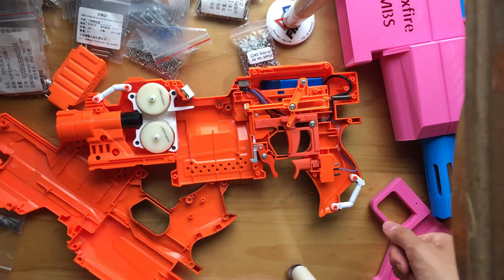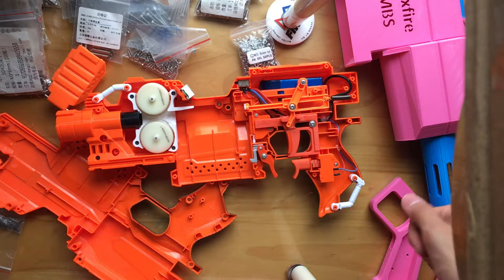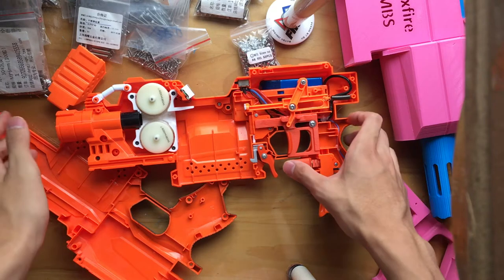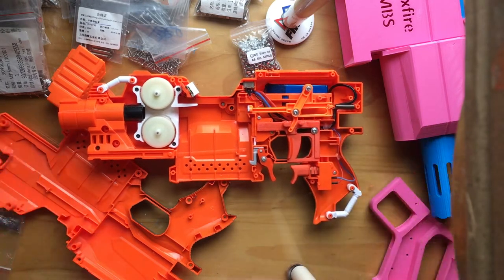The motors are a pair of FK180PH-3735-45-2s. They're not quite as torquey as some of the motors we use nowadays, but they only cost about a quarter each.